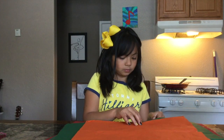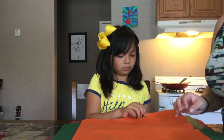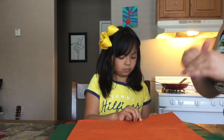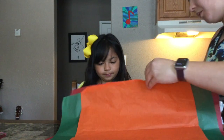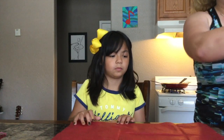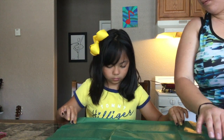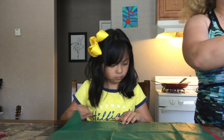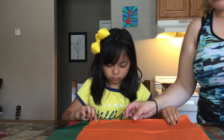Now it's time to make the flowers. What Aaliyah has done is she has picked out three different colors, but you need six tissue paper in total. What she's doing right now is getting them on one side all to the edge, so we want them all squared up. It's okay if your tissue paper is a little bit of a different size — that's not going to make a huge difference.